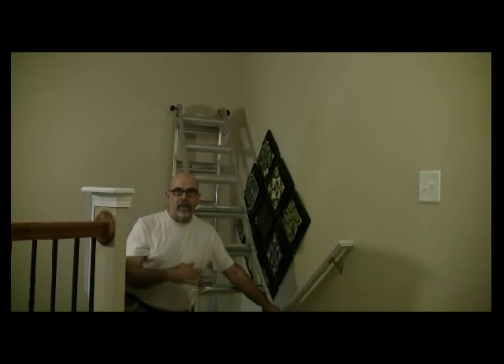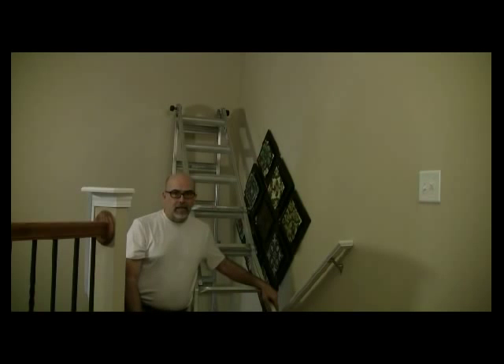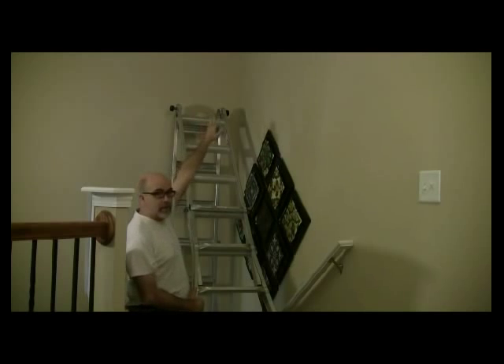I've taken a Little Giant ladder and inverted it on the step. I have a staircase coming down and then a staircase coming up to meet it on a landing. What I've done is shorten one of the legs, put it on the upper part coming down, and then made it up against the wall vertically so I can climb up and get into the very corner.